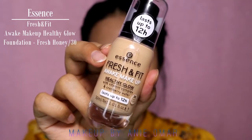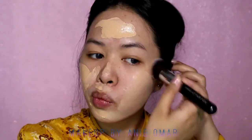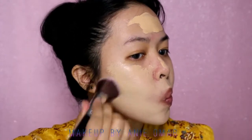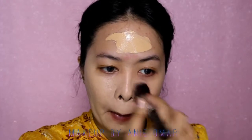For the foundation I'm going to use my Essence Fashion Fit Awake Makeup Healthy Glow Foundation in shade Fresh Honey, or 30. I'm not going for a full glam, full coverage foundation — just a light coverage foundation for this look. Don't forget to blend down to your neck as well. This foundation is more like a tinted foundation, good for everyday wear.